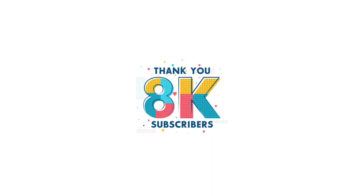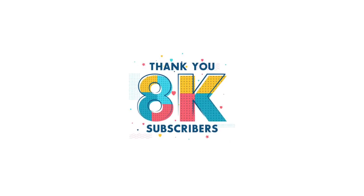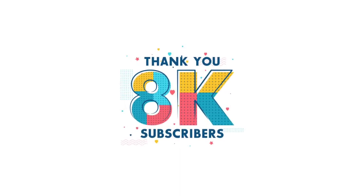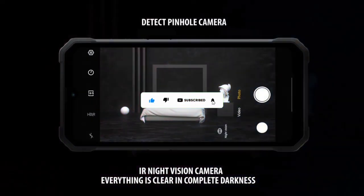We recently hit 8,000 subscribers. The milestone we're aiming for is 10K subscribers, and I'll probably do a giveaway once we hit that. Thank you guys for your support, and if you're new here and you wish to support the channel, all you gotta do is subscribe — it is absolutely free. So without further ado, let's continue with the video.